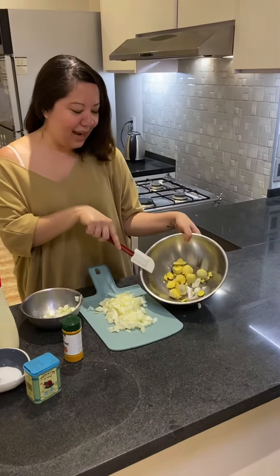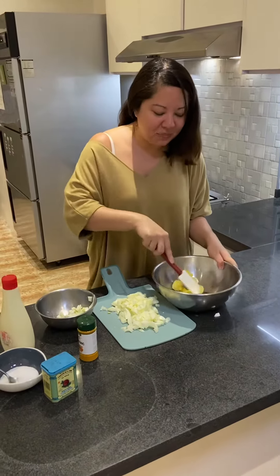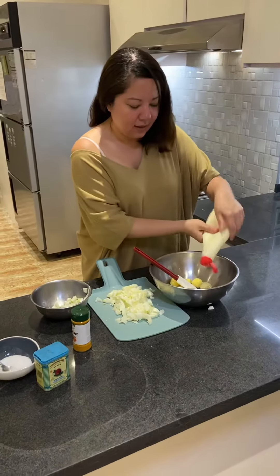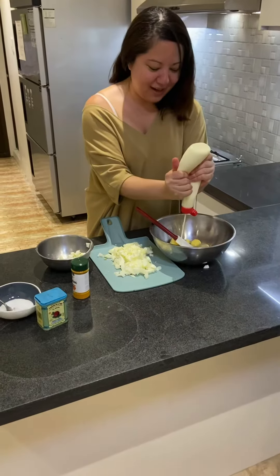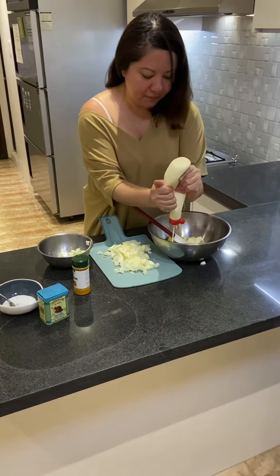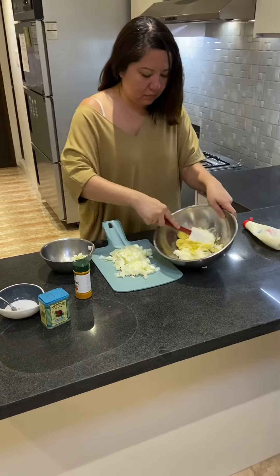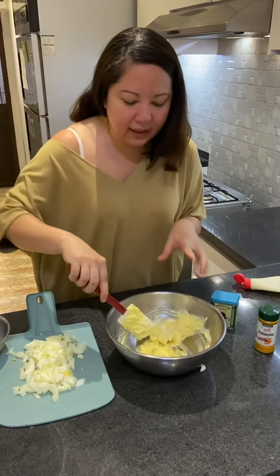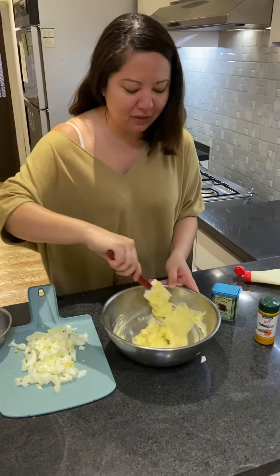I have my egg yolks from the hard-boiled egg. I'm going to mash this with a spatula and mix in the mayonnaise. I always use Japanese mayonnaise for my egg salad, just because it's so much better. It doesn't have to be really mashed or pureed — it's nice to have some chunks of egg yolk.